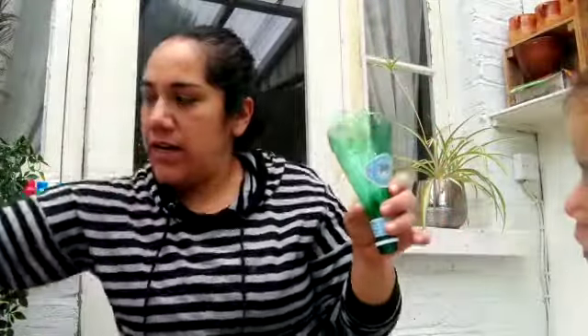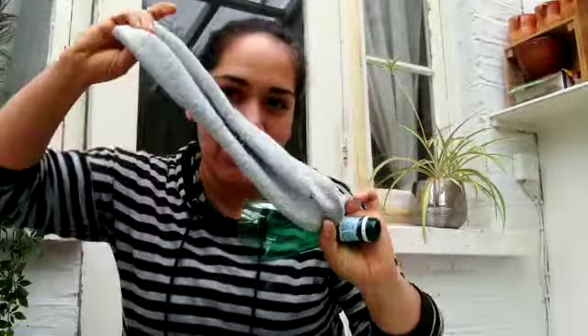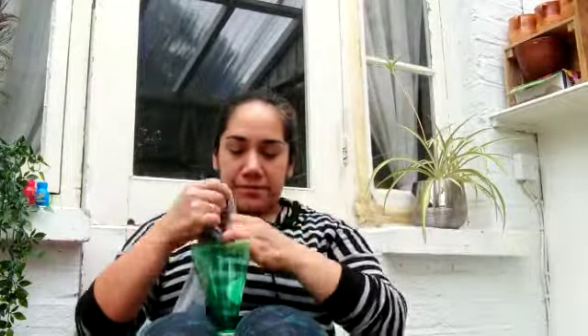And what else you need — you're gonna need an old sock, a very simple old sock. You're just gonna put the open end of the sock around the bottle, just like you put your socks on — put it on the bottle, just like that.